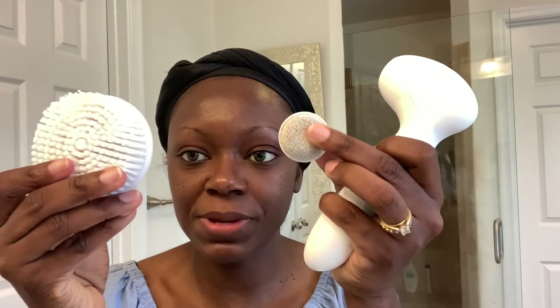Now I just wanted to show you guys the other two brushes in the Radiance Spin Care System. This one you attach if you wanted to get some dead skin off of your heels. And this is the body brush. I have used this one, and I will say I didn't realize my body needed to be scrubbed until I used this brush. The buildup and dirt that was on this brush — I was like, I'm going to need this in my life on a daily basis.